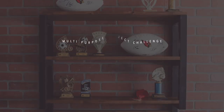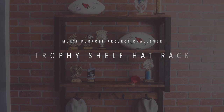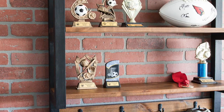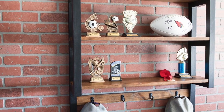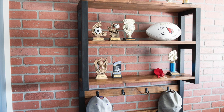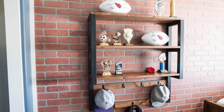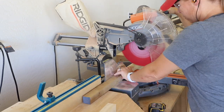Every month I host a DIY challenge with a group of makers, and this month's challenge was a multi-purpose project. The rules were pretty simple: create something that can serve dual purposes. These are my favorite types of projects, so I got to work building this trophy shelf hat rack for my youngest son's bedroom. I'm partnering with my friends at DAP Products to bring you this video tutorial, using their Weldwood Original Wood Glue and Plastic Wood X Wood Filler.